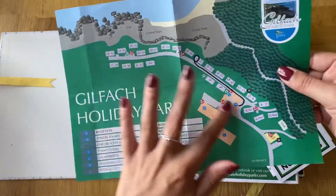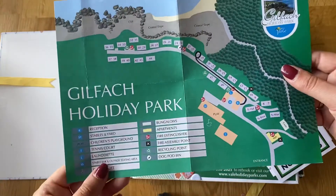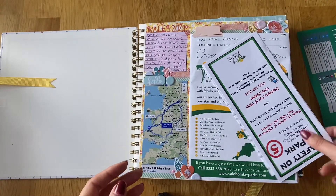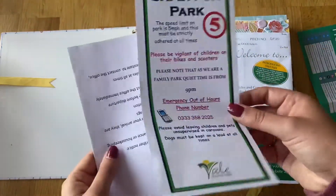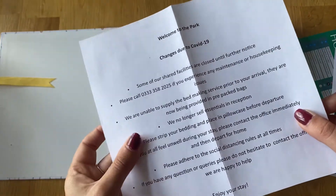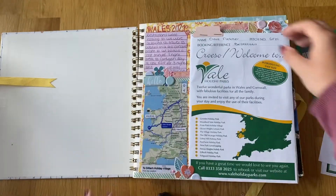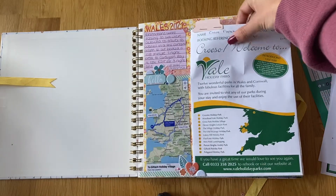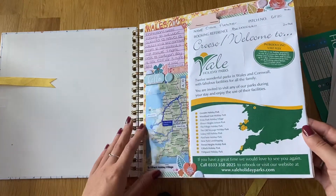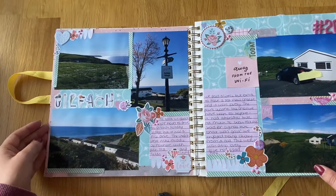We stayed at a holiday park sort of thing — quite small but with individual little chalets right by the beach, which was really nice and quite quiet. We didn't really want somewhere too busy. There's also some out-of-hours telephone numbers and COVID information — because of COVID they weren't doing a full house cleaning, they only cleaned it once whilst you were there. So this was just a little welcome pack.